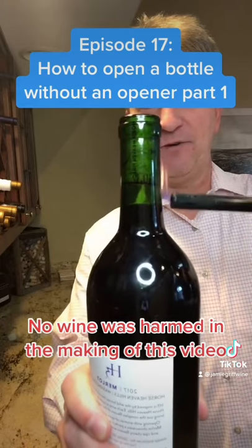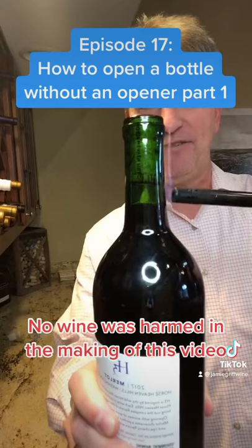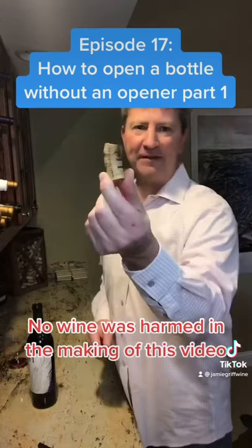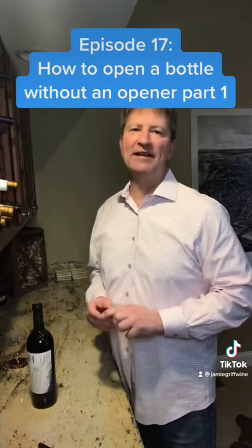I know you wine people out there are going, 'Oh, you're cooking your wine, I can't believe you're actually doing that.' So disappointed I didn't get it on film, but after about three minutes it popped out like a champagne bottle. Would I do this with a nice bottle of wine? Probably not.